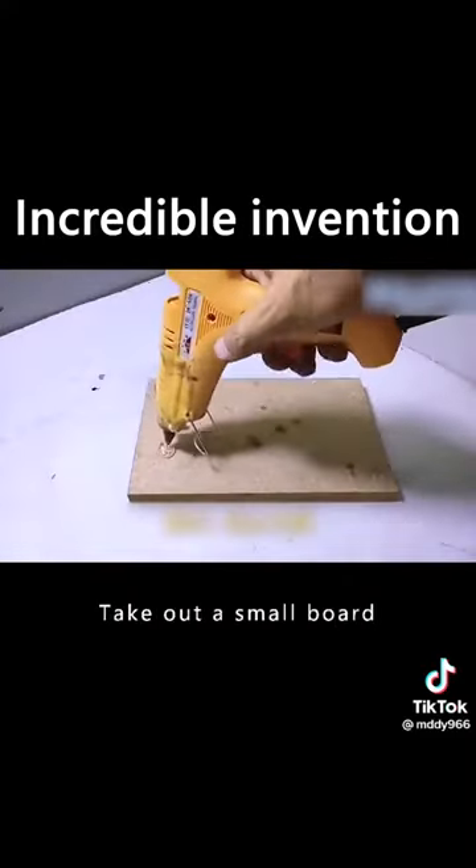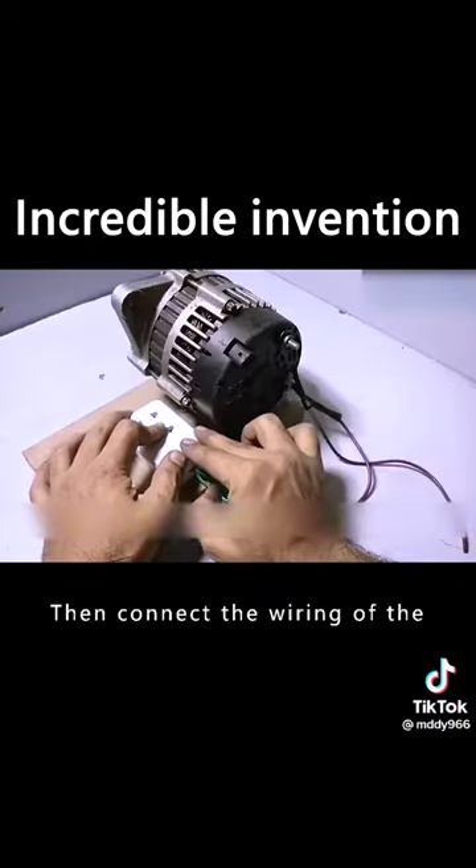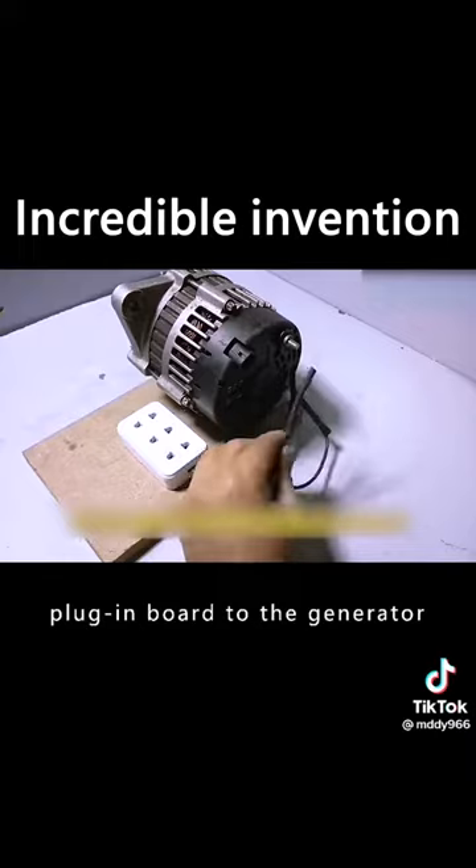Take out a small board and top it with hot melt glue. Attach the generator and a board to the board, then connect the wiring of the plug-in board to the generator.